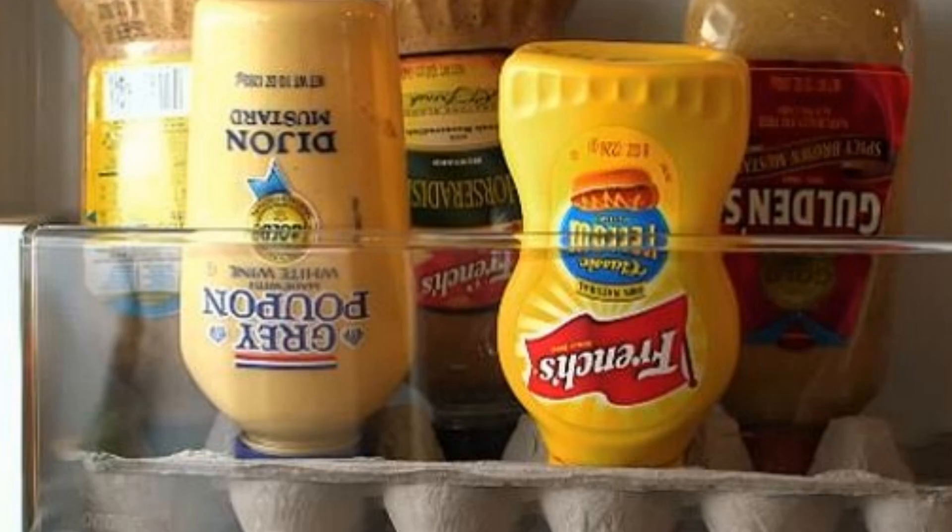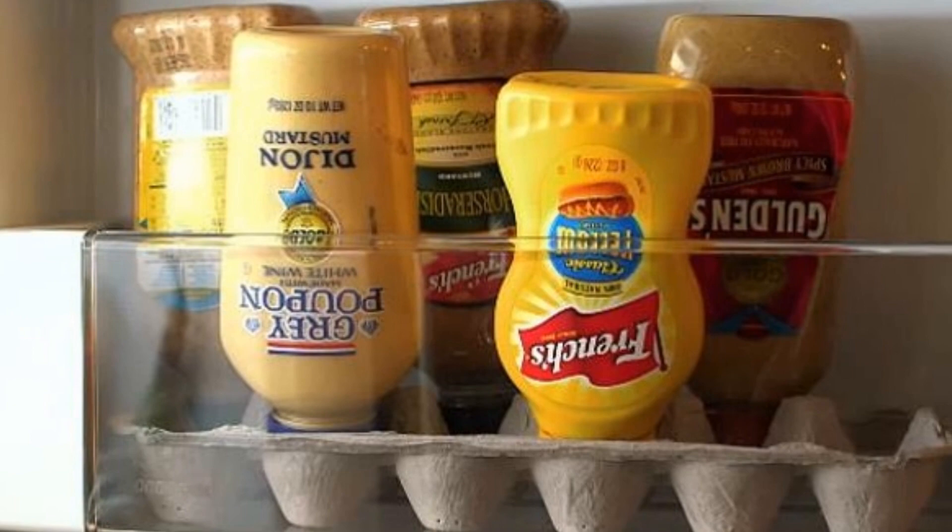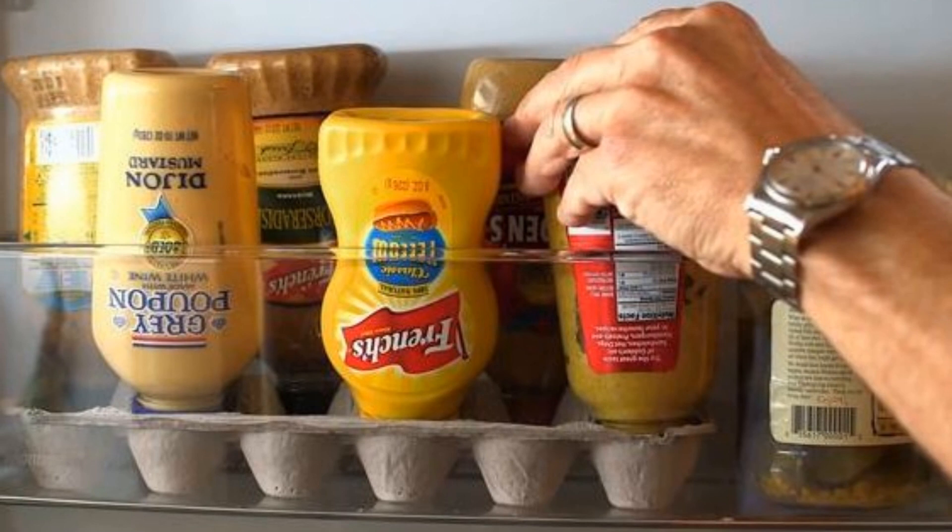Hack 12: Maybe you can't afford the lazy Susan we suggested before. How about a do-it-yourself sauce bottle container using empty egg trays? Next time you finish off the eggs in your fridge, grab an empty egg carton and recycle it. Place your sauce bottles and condiments upside down in the carton and they'll stay put. As an added bonus, there'll be no need to slap the butt of your ketchup bottle to force the last bits of ketchup out.